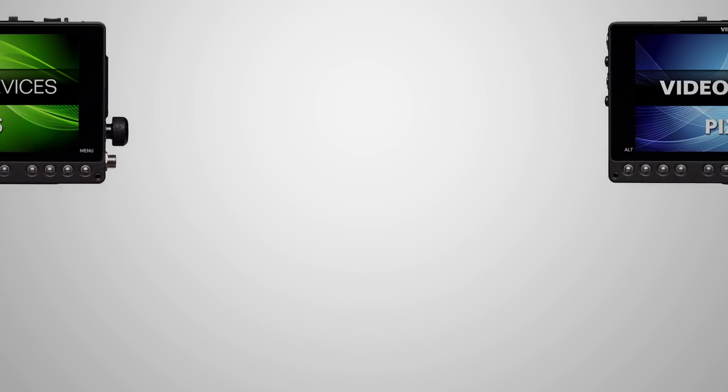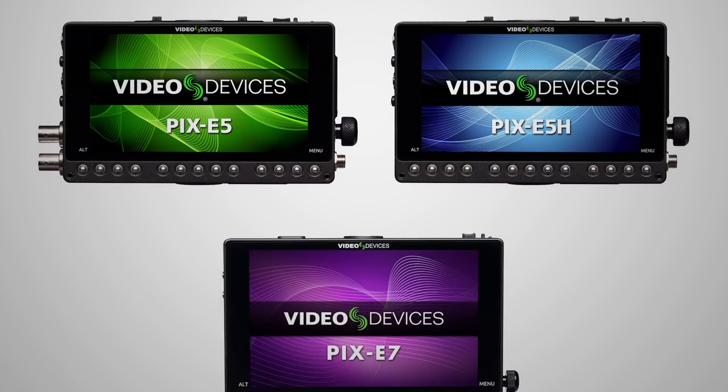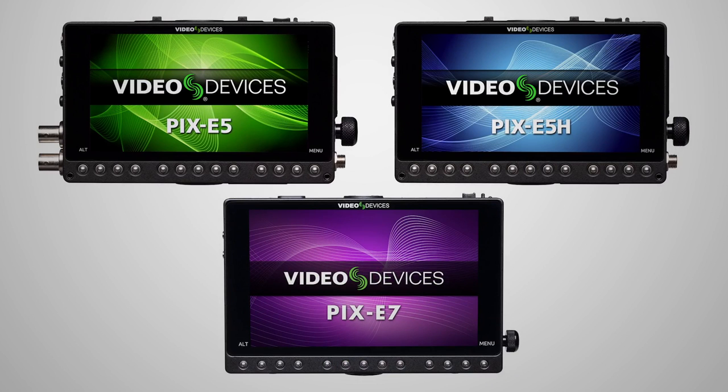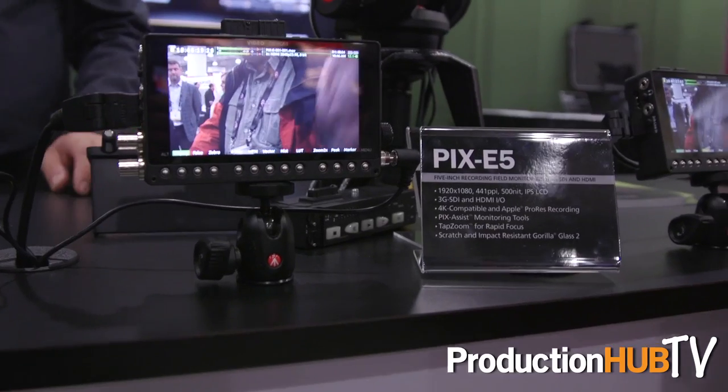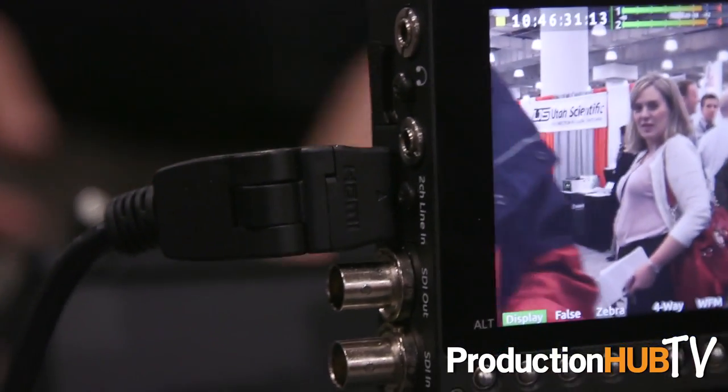We have three models on display: two 5-inch models and one 7-inch model. The 5-inch models are called the E5 and E5H. The E5H has HDMI-only inputs and outputs, while the E5 has both SDI and HDMI inputs and outputs. The 7-inch model also features SDI and HDMI inputs and outputs.